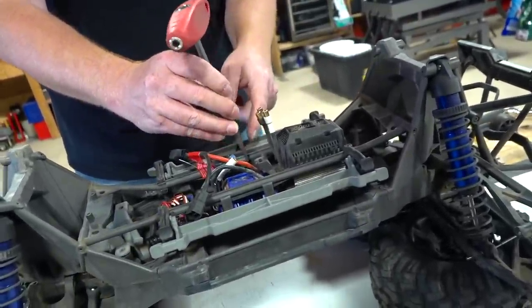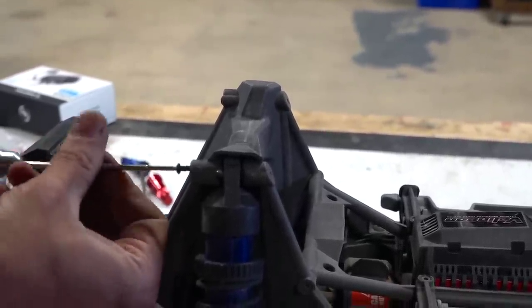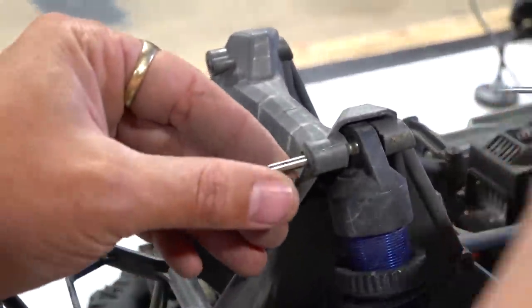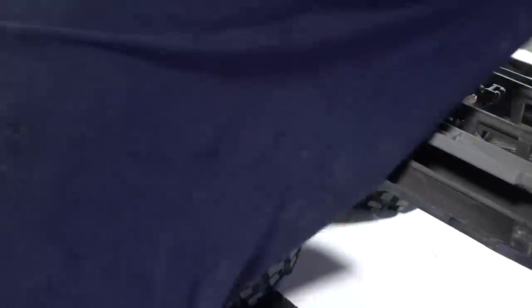It looks like just two screws hold it in. I can't believe you own this X-Maxx for how long and you don't know how many screws hold it in? I don't work on it too often — it doesn't break too often, to be honest. What I like about the X-Maxx is this pin system — one screw holds the edge of the pin in. For such a giant truck, this thing is a piece of cake to work on. The shock pops right out — so impressive. That's an awesome system.